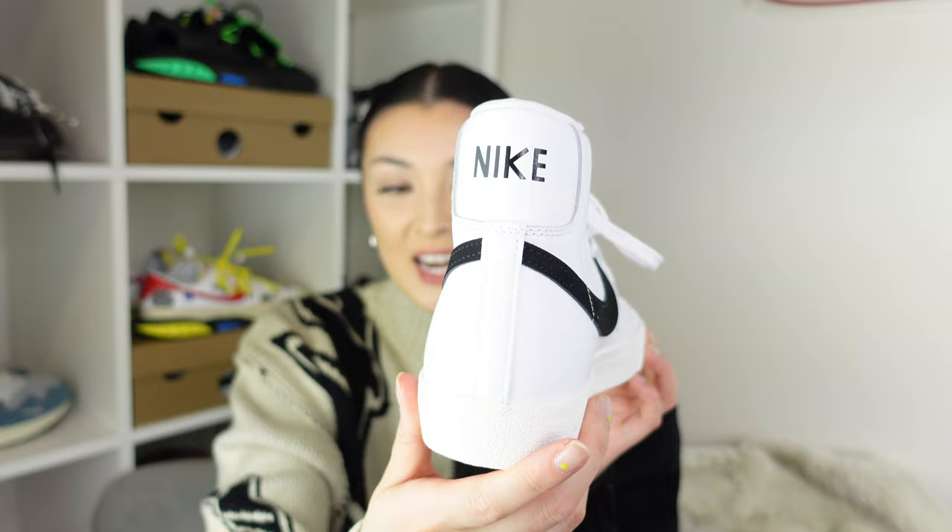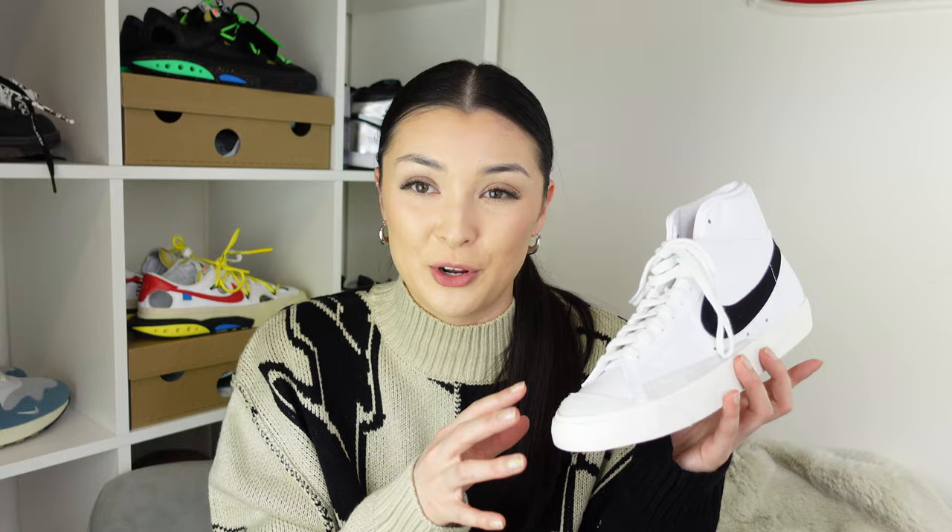We're going to start off with the Mid Blazer 77 boxing. They come in the orange Nike box — both pairs come in this. I'll show you the Jumbo pair after we've gone through the Mid Blazer 77. I got this in the standard white and black colorway because it's just a classic. About 10 years ago I picked up my first Blazer in a blue colorway and I loved them so much I never threw them away, but they went out of fashion.